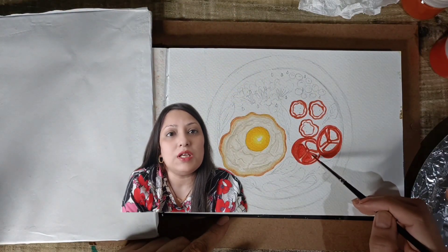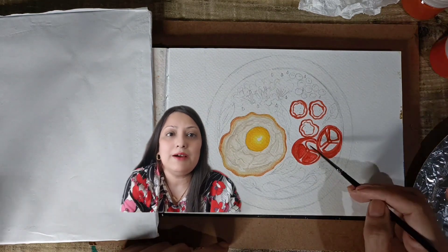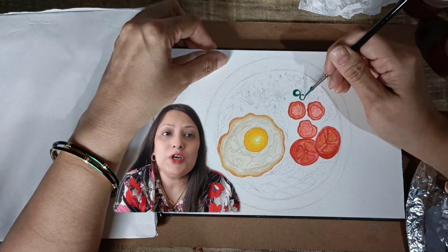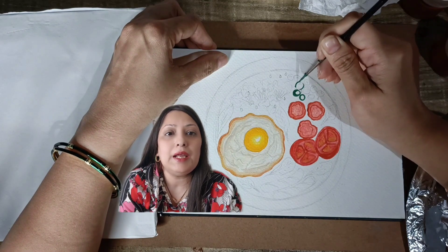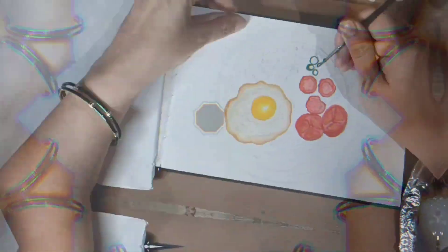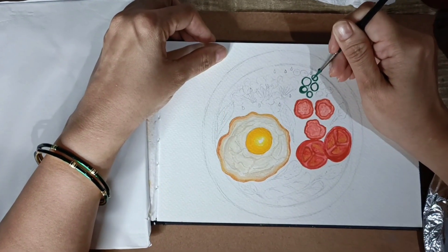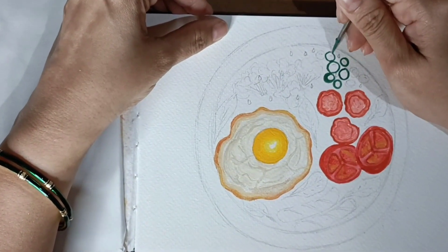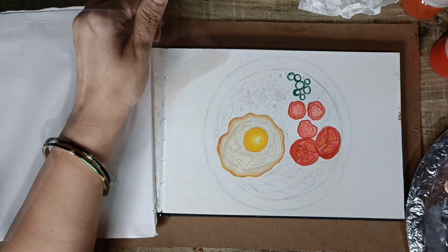After finishing the outline of the tomato, I started filling it with lighter red. For peas, I am using sap green colour and also parrot green. Time to add some greenery with peas — sap green and parrot green are my go-to colours. Adding a touch of yellow for definition. Isn't it amazing how a simple stroke can bring a painting to life?